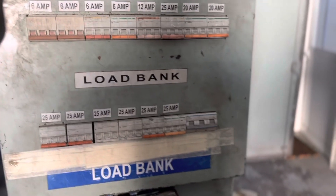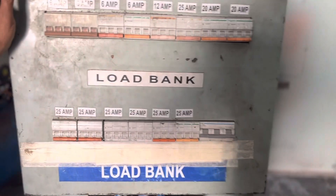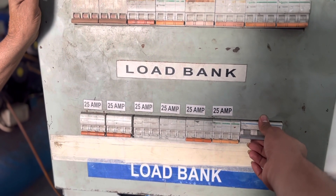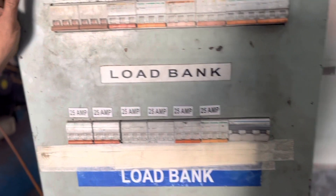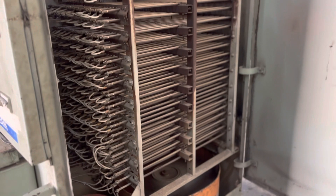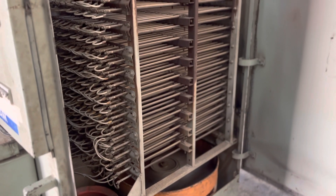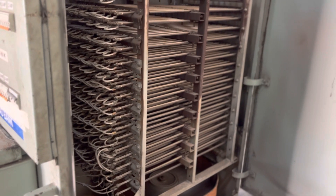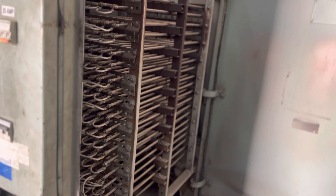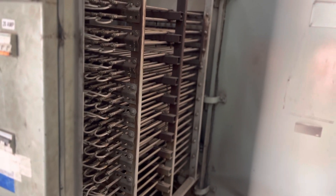Before applying load to the generator, please ensure your blower fan should be in running condition. This is the inductive load bank — these are the inductive coils. The load current which is generated from the generator is subjected to these coils, converted into heat, and dissipated into the atmosphere.